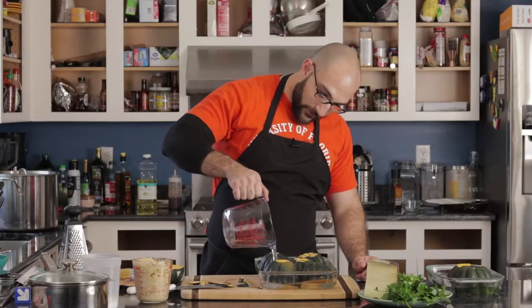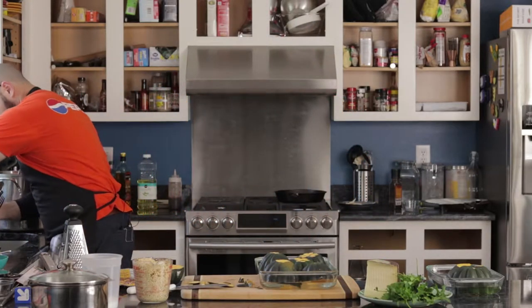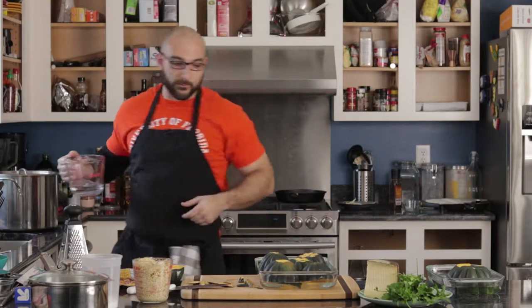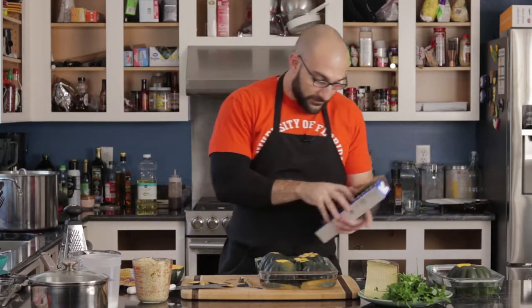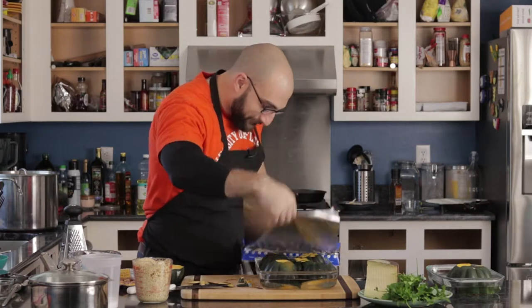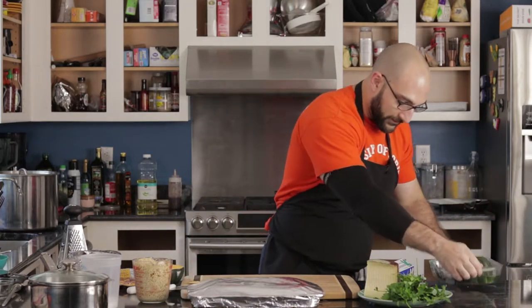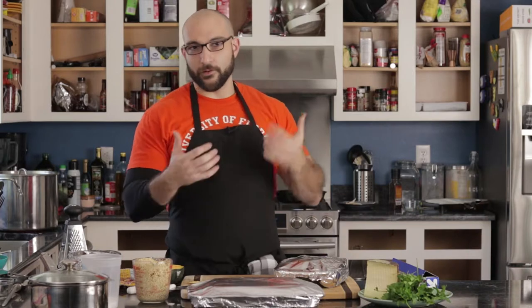We're going to fill this with about a quarter-inch of water. The reason we're putting water in is that when we put these in the oven, it kind of broils with the water and makes them nice and soft. Let's cover them with a little foil — make a nice little tent for them. These are going to go into the 450-degree oven for anywhere between 25 and 30 minutes, until they're tender and soft to the fork.